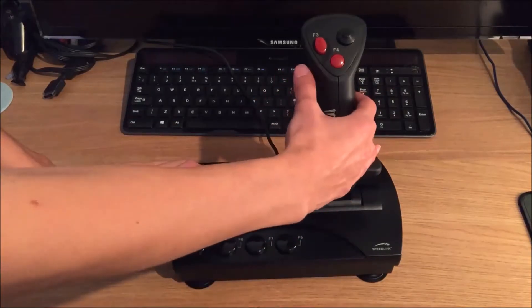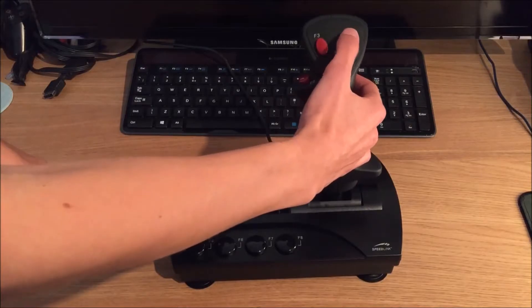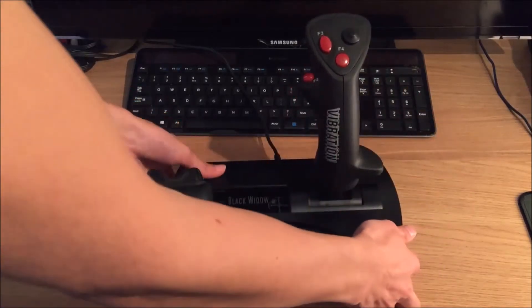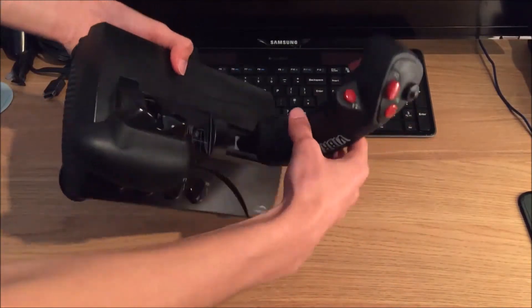So you've got a button here, a button here, a button here, and an eight-way hat switch here. So you've got your up, down, left, right and your diagonal ways as well. And if I pull it back here, you can see there's also a trigger at the back.